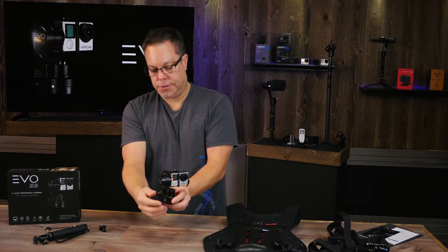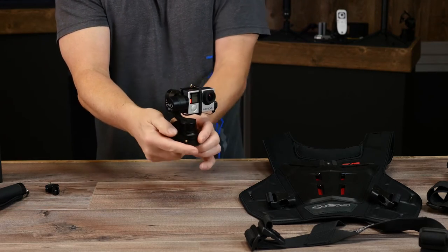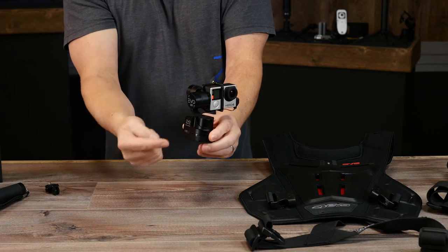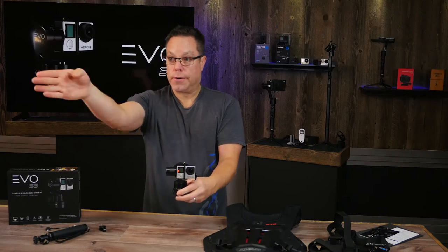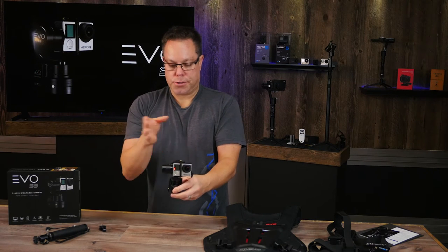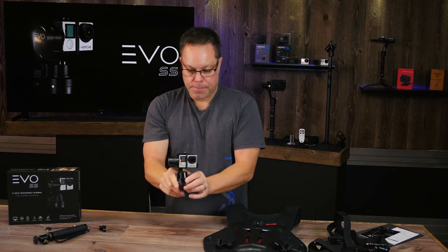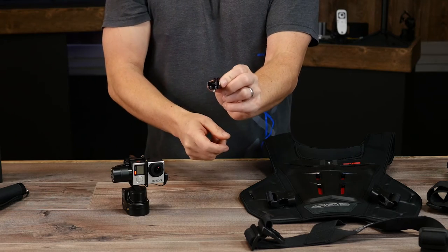If I click it one more time, it's going to go into a lock mode. So if I want to lock it into a certain heading, I push it once — now as I'm turning, it's going to hold this position. To get back out of that, just click it one time. It's really nice if you know which direction you're going — you can lock it so you don't get any extra side-to-side movement.